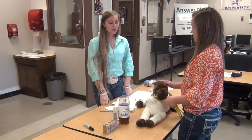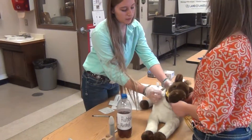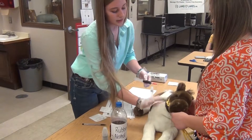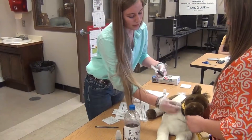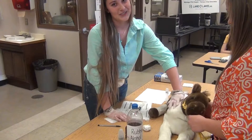Now that we have the animal safely restrained, we will inject the Banamine. First, we will rub him with rubbing alcohol, then I will find the jugular vein. Then I will uncap the needle and desensitize the animal, and quickly inject him with the Banamine. I will then pull the needle out, put more rubbing alcohol on him, and put the cap back on the needle. And then make sure he's okay.